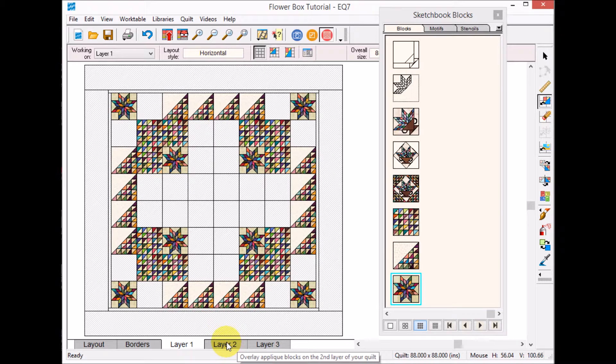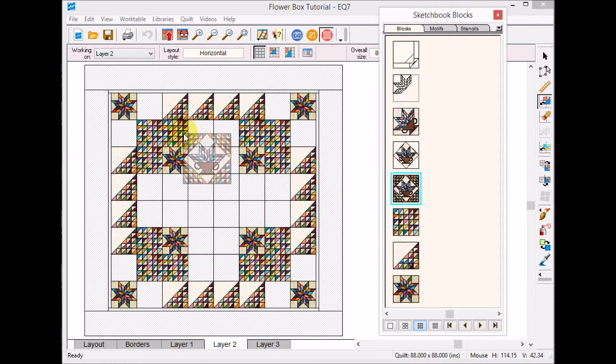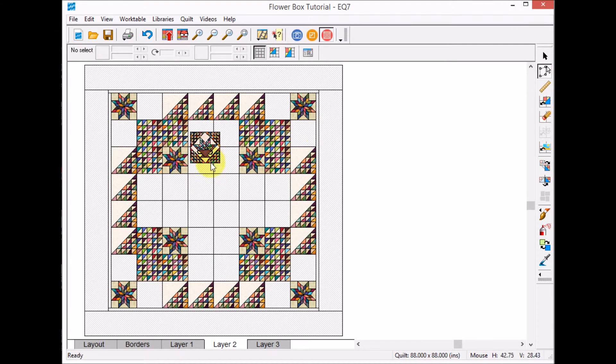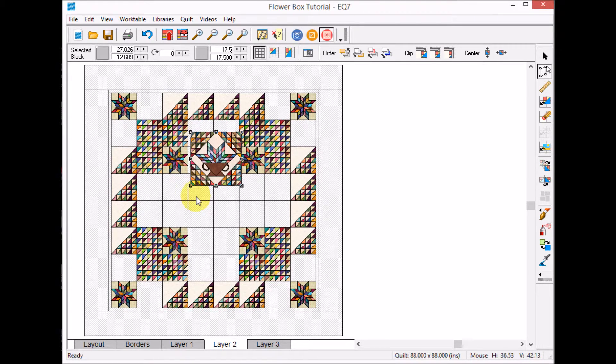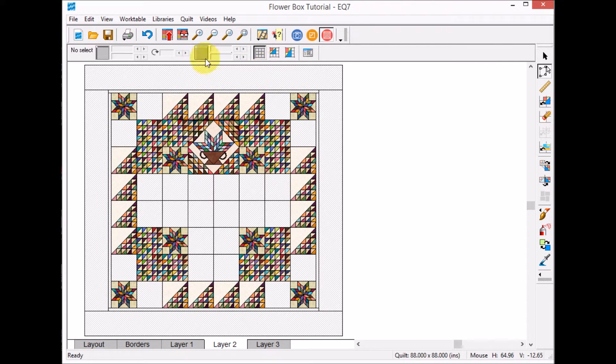To place the on-point block, since its size is going to be twice as large as the other blocks, I need to go to Layer Two. I'll pull that block in and resize it — if my smaller block is eight point seven five, the larger block needs to be twice that, so seventeen point five. With the adjust tool I can change the size to seventeen point five by seventeen point five inches, and it looks like it snapped into place correctly.